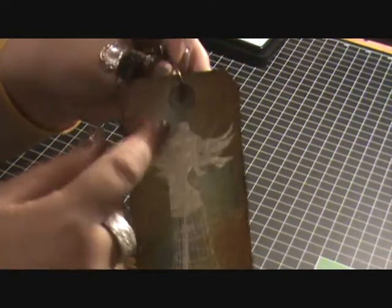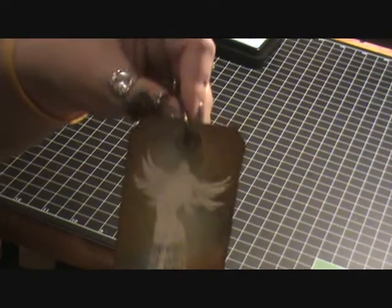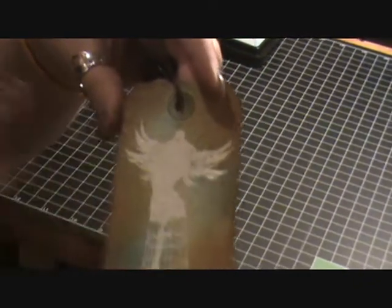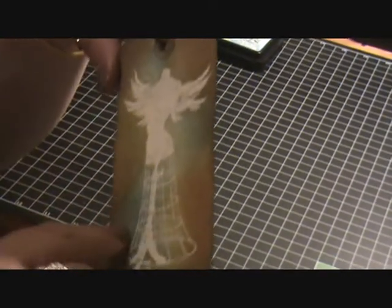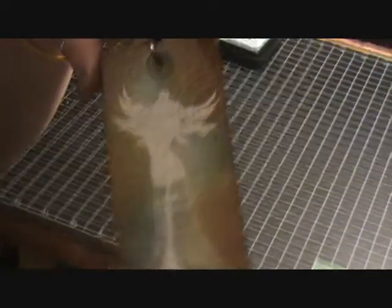I didn't tell you what I did for this, actually. For the stamped image, it is the Hero Arts stamp set that goes along with the Graphic 45 paper — the cling stamp set. I just stamped it on here with some embossing ink and then I put clear embossing powder over it. Because I hadn't done anything to the tag just yet, it's just white underneath there. Then I went ahead and distressed over it, and since it was already embossed, it didn't pick up any of the ink. I really like the way that turned out.